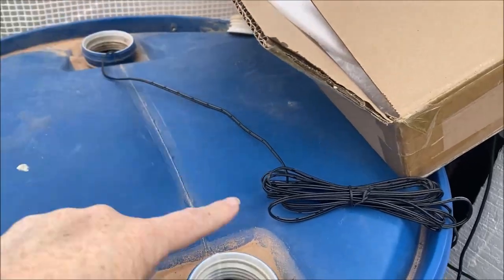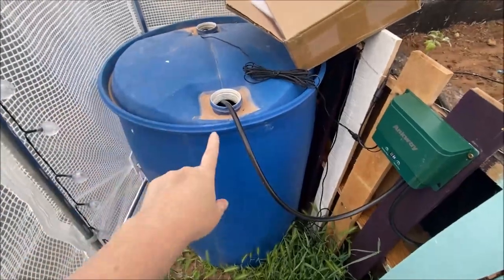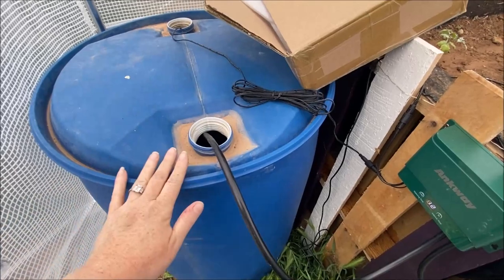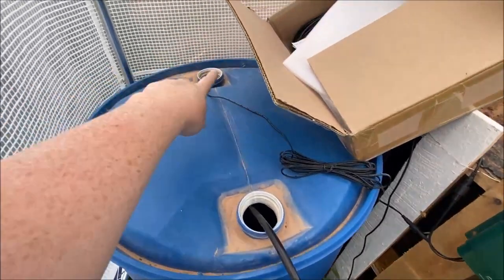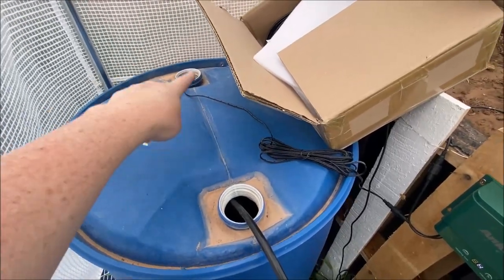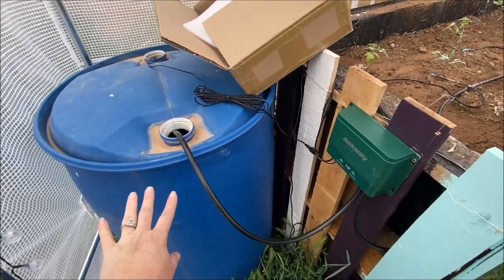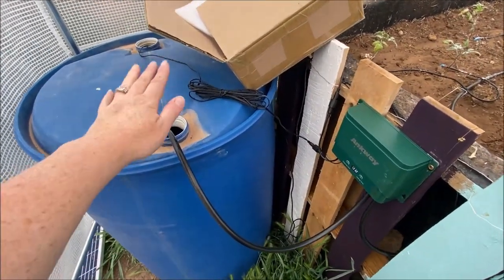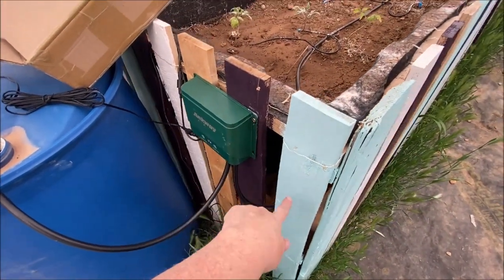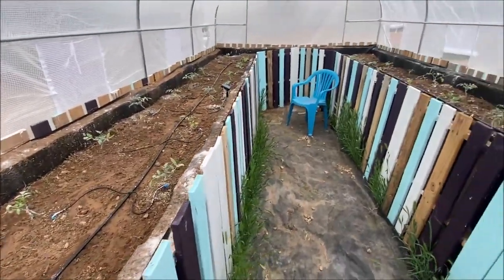This is just a 55 gallon drum — a standard food grade one — and we have it full of water. On this side is the sensor that came with the kit. This is the water sensor — it tells how much water is in the drum, and it will actually beep if the drum gets low on water to tell you to fill it up. This is the hose that sucks the water out and feeds it into the water pump.